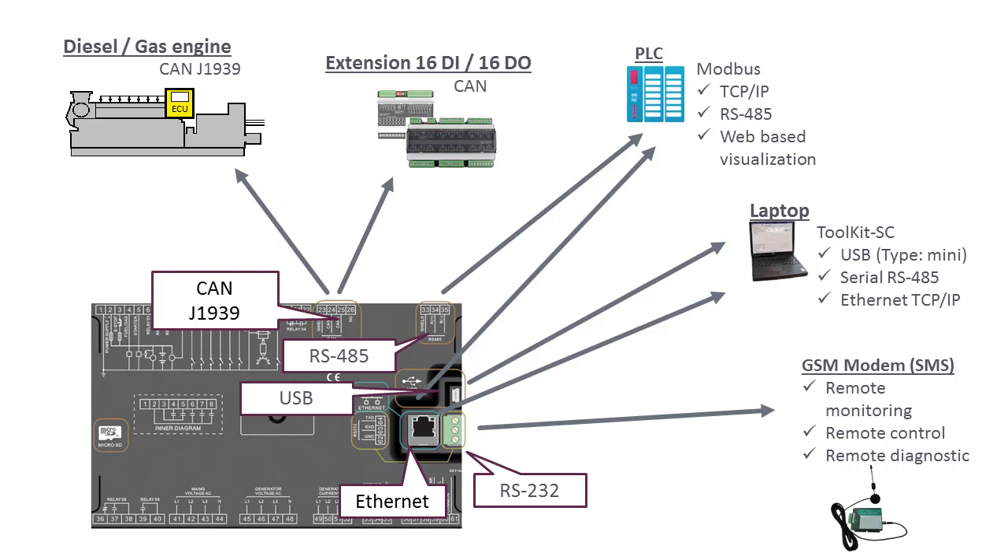The new EZGen controllers come equipped with a range of interfaces. Connect to the engine control unit via CAN J1939. Get more digital inputs and outputs via extension cards connected on CAN bus. Connect to a laptop and use the service software toolkit via USB or Ethernet. Connect to a PLC via Modbus, TCP/IP, or RS485.